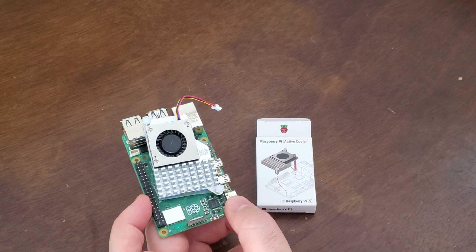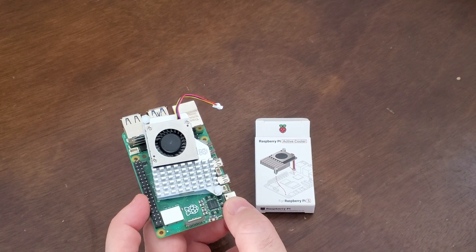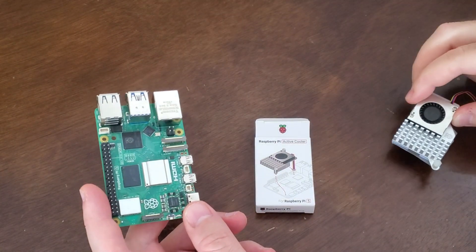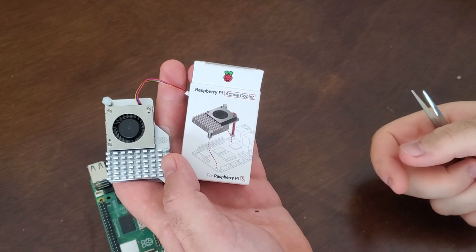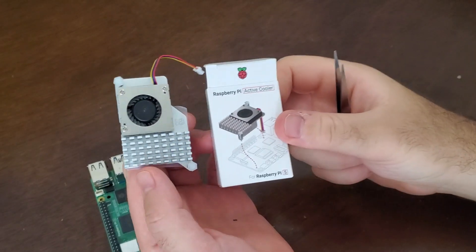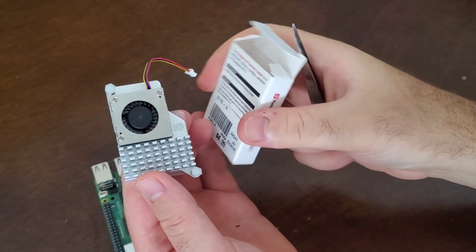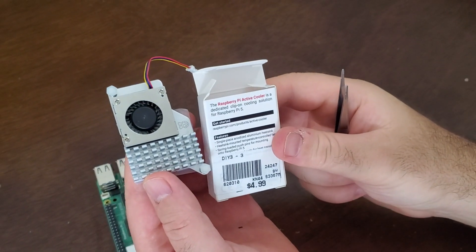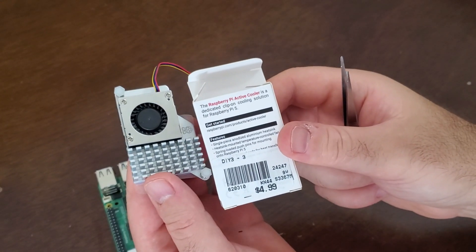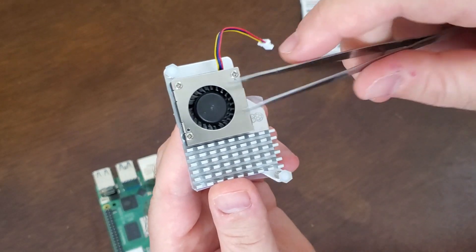Hello everyone. In this brief tutorial I will explain how to install — or better to say, how to mount — an active cooler on top of Raspberry Pi 5. I purchased an official version of the active cooler. Here's the box, here's how it looks behind, and it costs around five dollars.